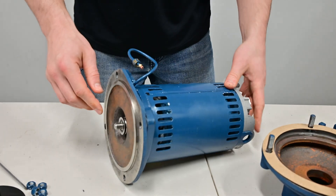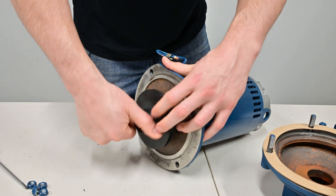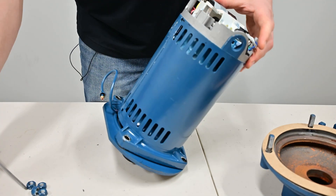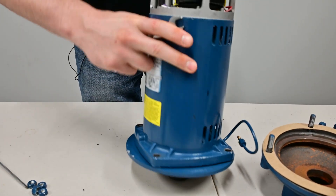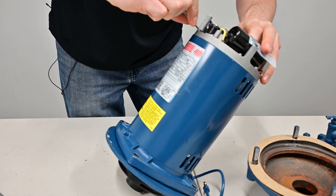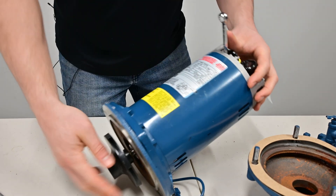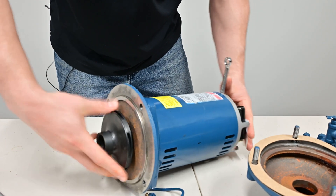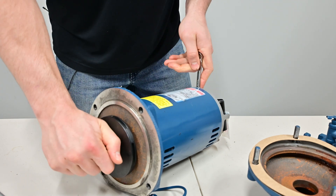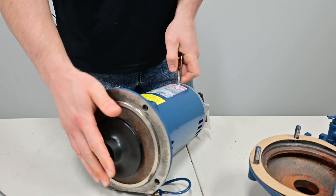Before we put these together, let's get this impeller tightened back on. We'll just finger tighten and thread that on now. But to get the impeller fully tight, you need to lock the nut on the backside — just doing the same in reverse as I did to get the impeller loosened. Now this will tighten to a point where you can't tighten it anymore — this is just a plastic impeller, so you'll reach that point where it's tight.